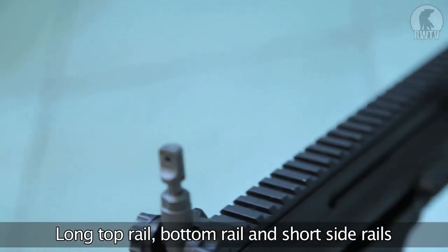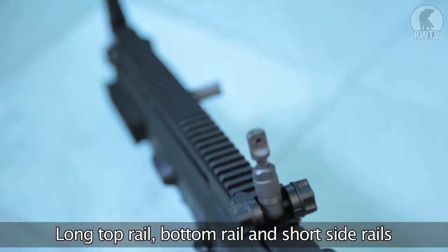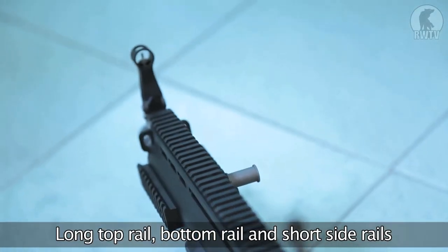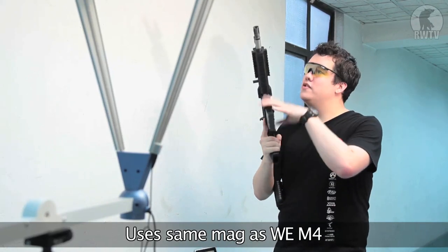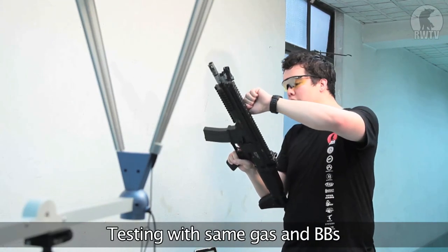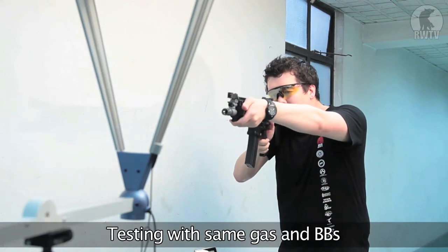As a SCAR, it has the one-piece upper rail running across the entire top of the weapon's body, as well as a half rail on the bottom and partial rails on both sides. It uses the same 30-round real cap magazine as the other weapons, running on green or propane gas with the same 0.2-gram BBs.